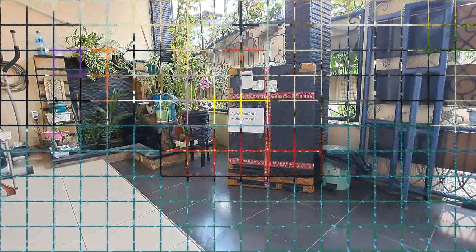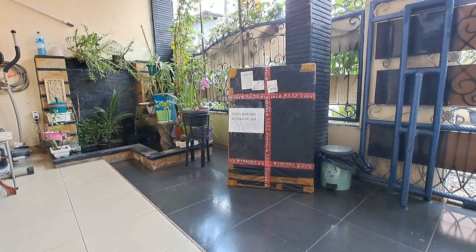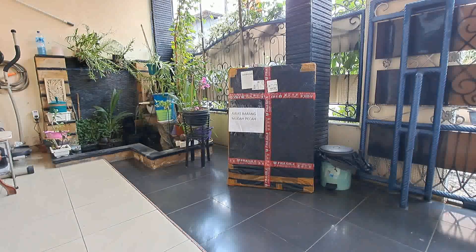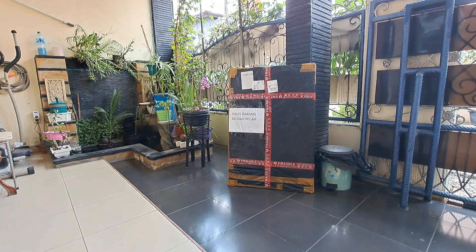Assalamualaikum warahmatullahi wabarakatuh, salam sejahtera untuk teman-teman semua. Jadi hari ini kita sharing atau berbagi seputaran PLTS yaitu unboxing solar panel, untuk bukti bahwa solar panel ini dalam keadaan baik atau mungkin ada keadaan yang tidak baik untuk rekod kita. Jadi untuk yang baru bergabung jangan lupa pencet tombol subscribe dan nyalakan loncengnya untuk mendapatkan video-video terupdate.